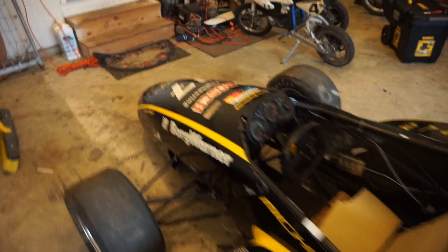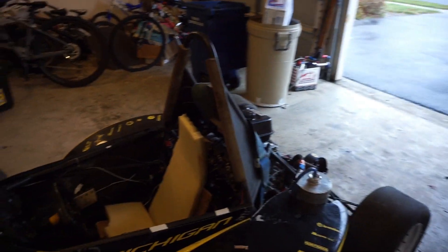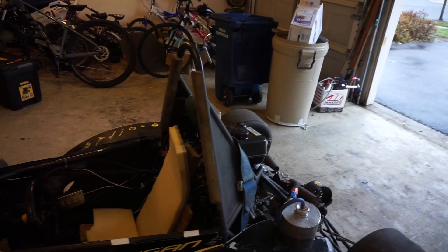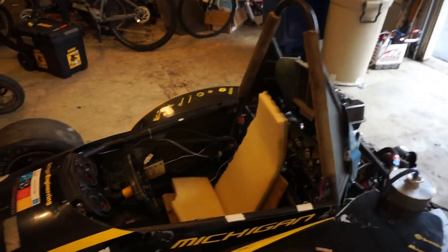It's really sick. To get it running, though — it doesn't run yet. It needs an ECU. And then it should fire up, pretty much.